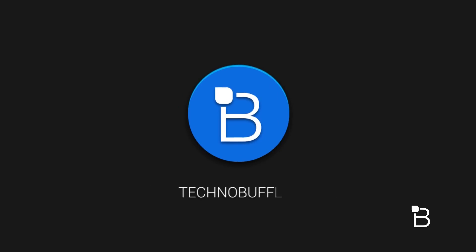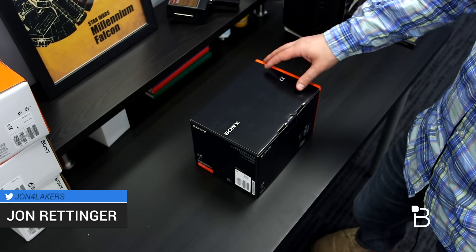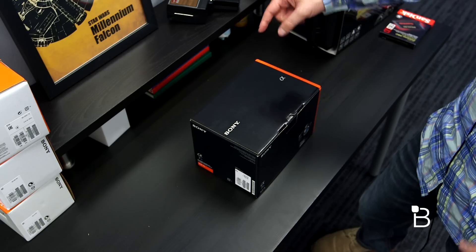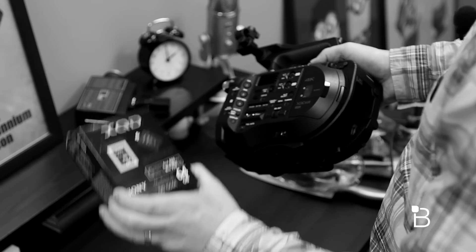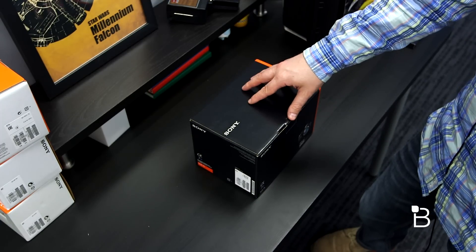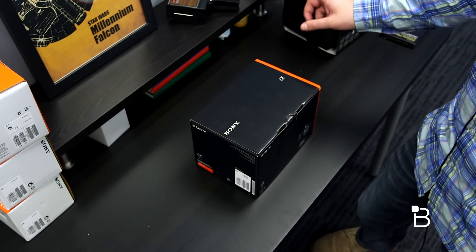What's up everyone? Jon Rettinger from TechnoBuffalo here with the second in our upgraded gear videos. This is the Sony A7S. It's going to be our B-cam to the main FS7 that we unboxed previously — if you want to see that video, the link will be down below. This is an incredible camera. It's a full frame sensor in a compact body that can also record at 4K, though it does need a little help to record at 4K, which I'll show you in just a minute.